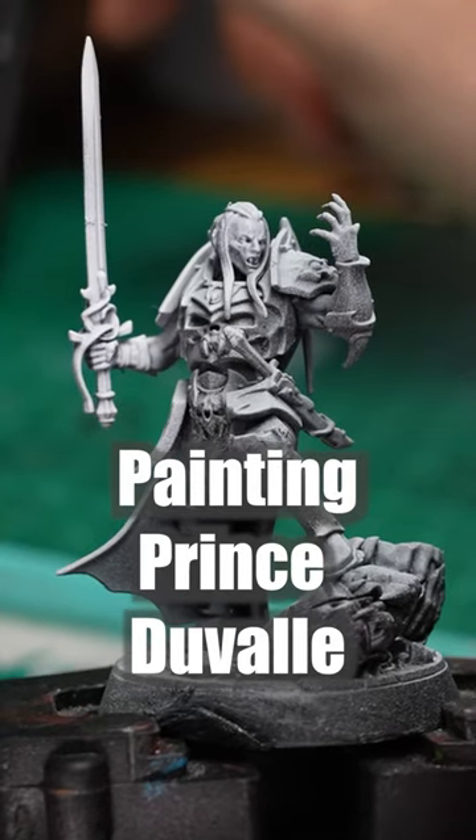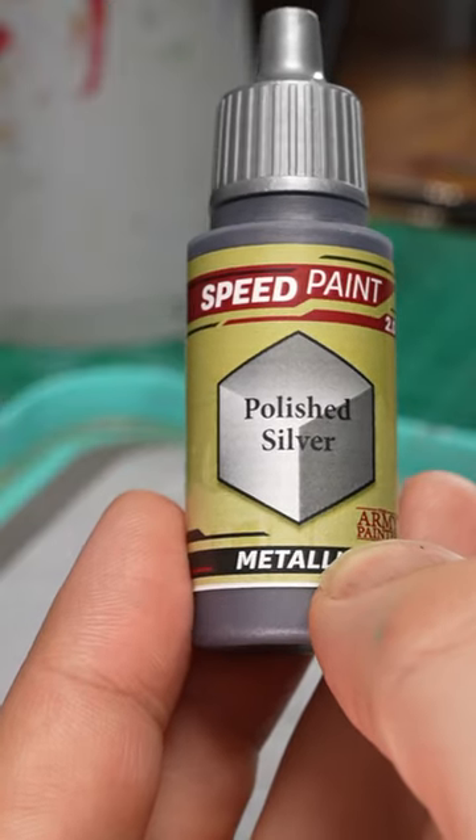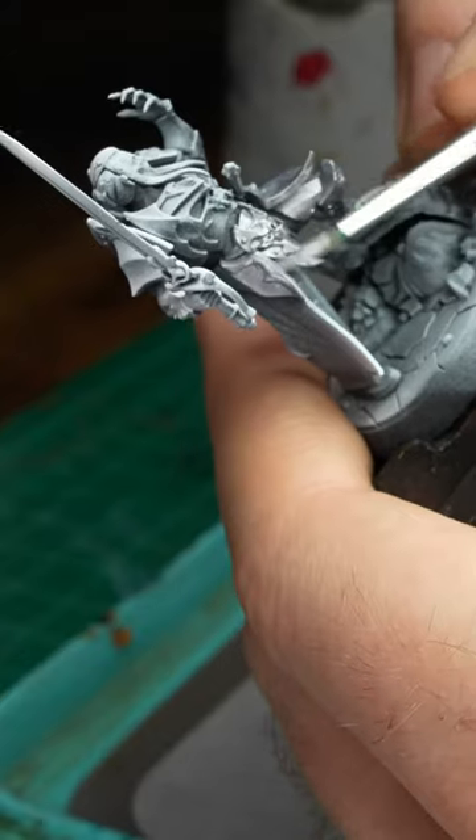Here's a quick summary of how I paint Prince Duval. First I grabbed polished silver speed paint and went over his armor.